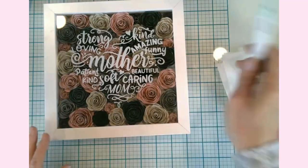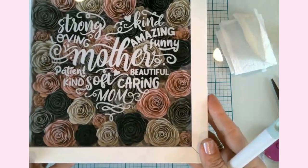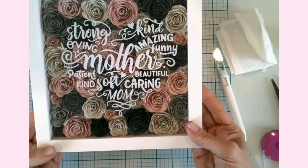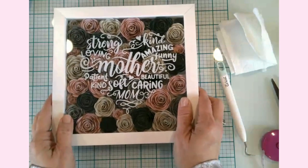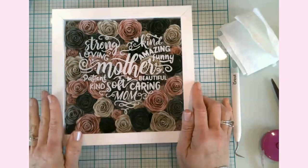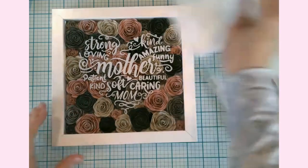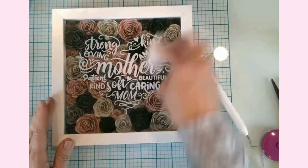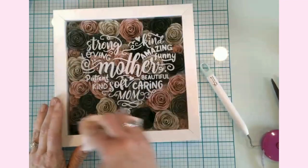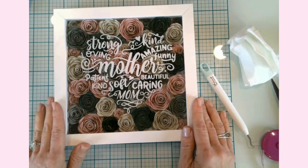This is the finished project — y'all, look at that. That is amazing. That is a shadow box with rolled flowers. Any color scheme would work, and any design you put on the front would work. I do suggest putting the vinyl underneath the glass to help keep it protected. I'm going to go ahead and sign off for today, but I'll be back in a second video where we'll be making those Mother's Day cards.